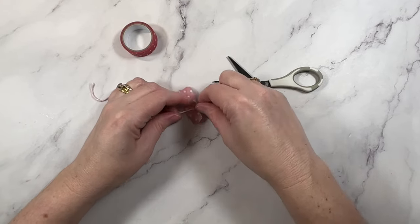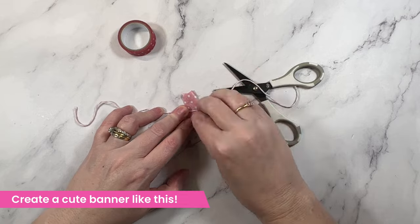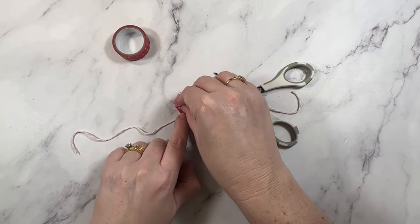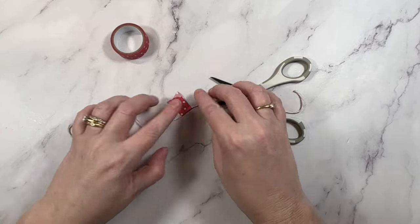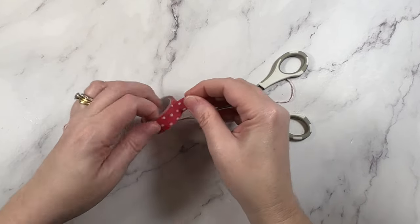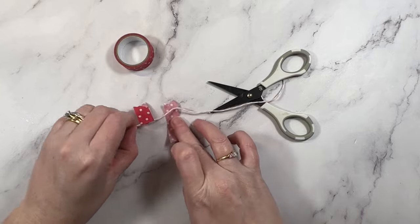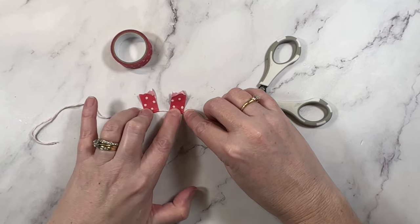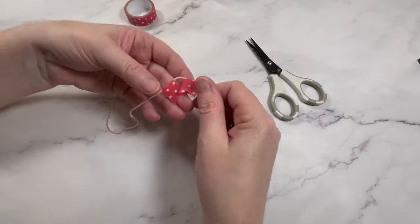My next idea is another DIY embellishment. All you'll need is some thin string and a roll of washi tape. Start in the center of the string with a small strip of washi tape and fold it over against itself to secure. Keep an eye on your spacing as you go and work your way out to the ends of the string.